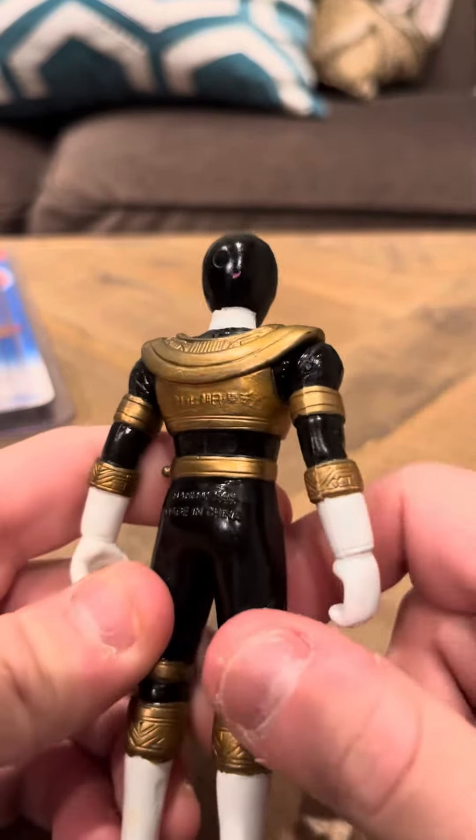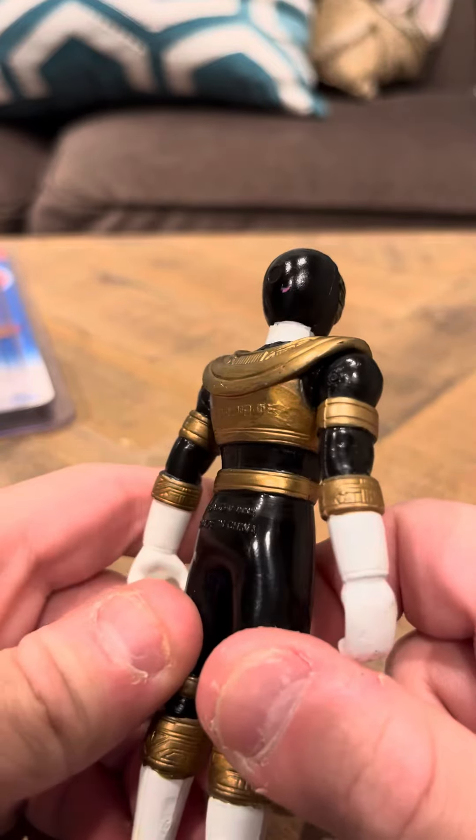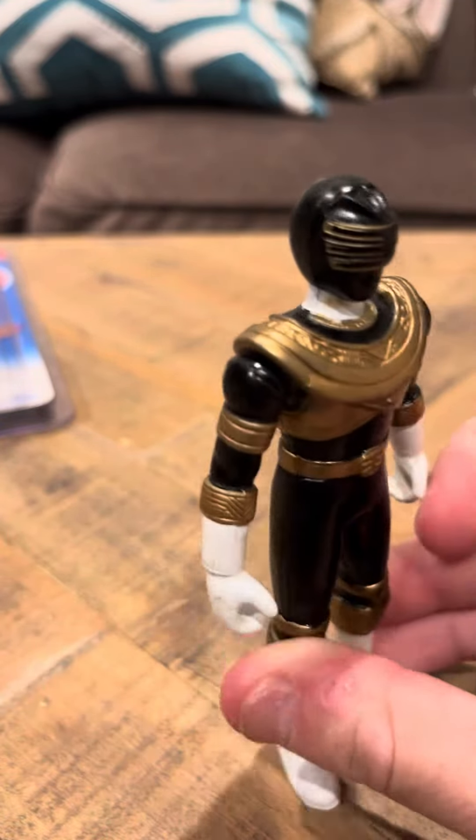It's a good shape. It says Bandai 1995, so that's where it's from. He looks good, though.